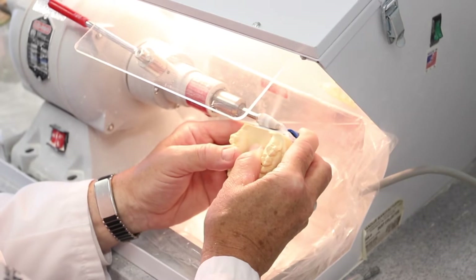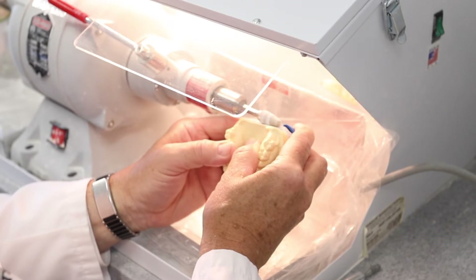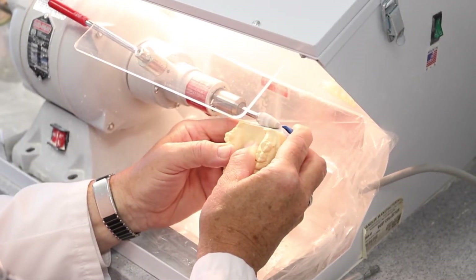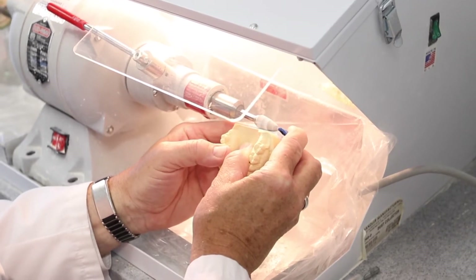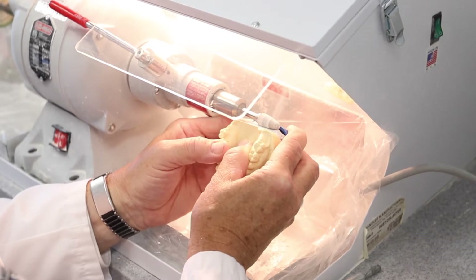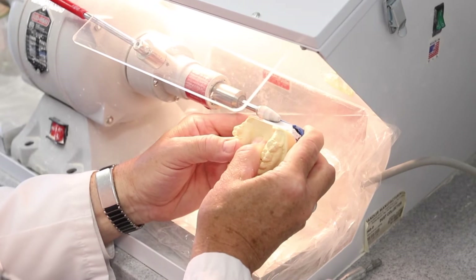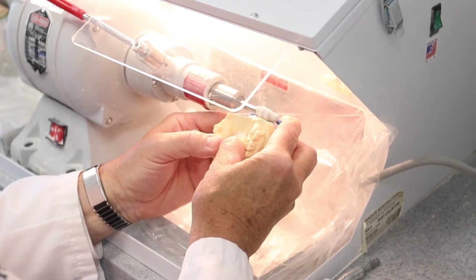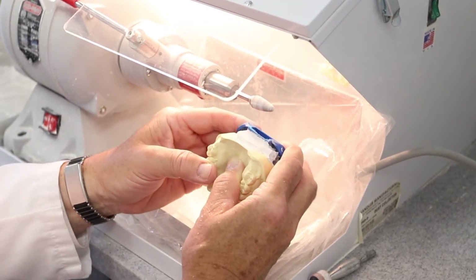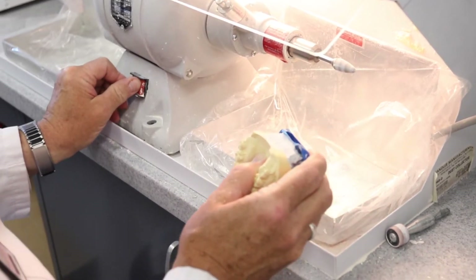It's important to note that when using the lathe, your hands are braced on the tabletop and you're holding the appliance and the model in such a way that the burr will not jump onto the occlusal surfaces or any of the anatomic surfaces of your model. Care should also be taken not to damage the blue Panadent mounting plate that attaches to your articulator.